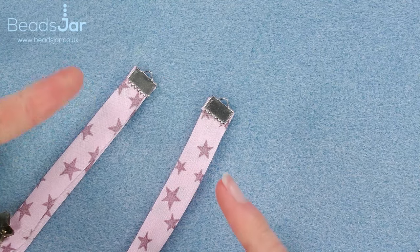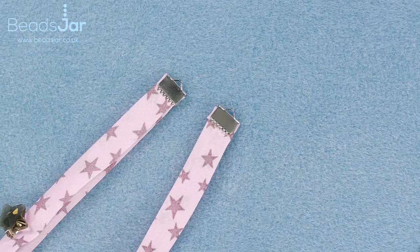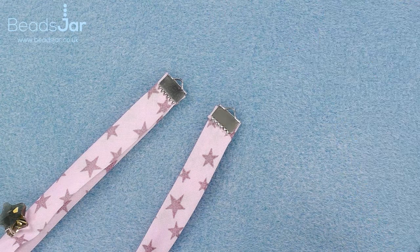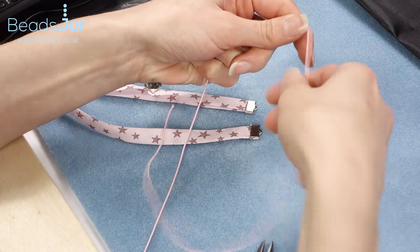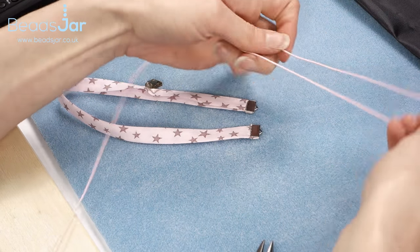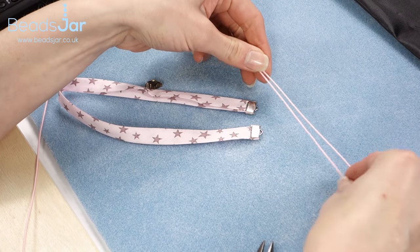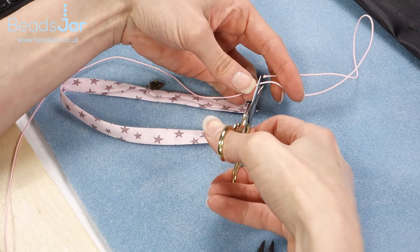You'll allow some time for the glue to set, but obviously for this demonstration I'll move straight onto our next part of the project. So I'm picking up the elastic. As this is just a guide, you will need to take exact measurements for the headband size you want. For this one, as it's quite a small headband, I'm going to use about 20 centimeters in total, so cut that away.